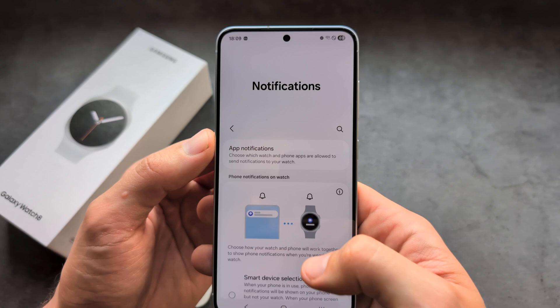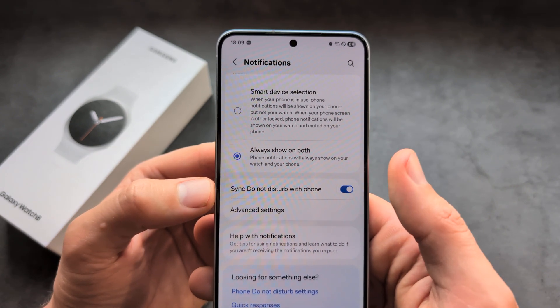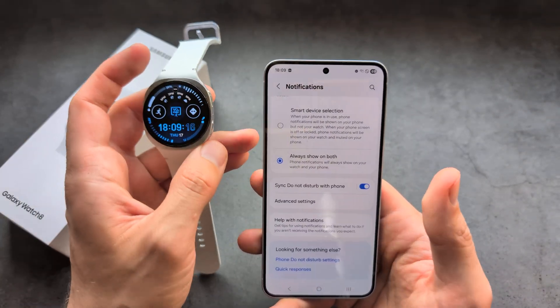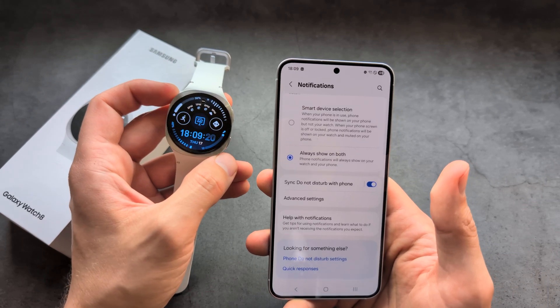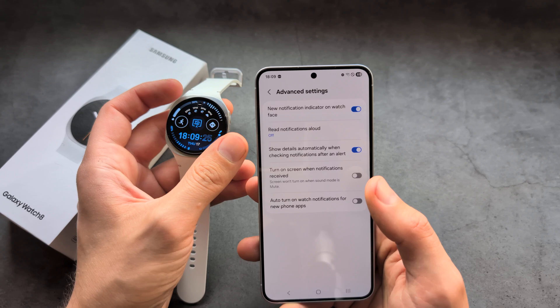There are also more settings here. You can also disable 'Do Not Disturb' with phone — because if you have Do Not Disturb enabled on your phone, it will also apply to the watch, and notifications might not arrive.